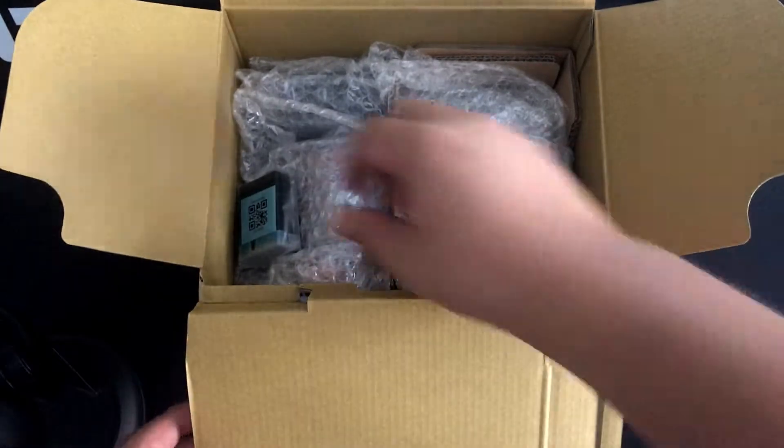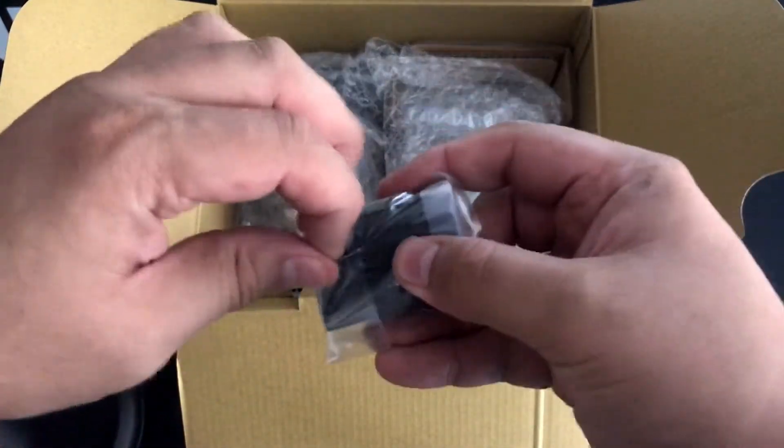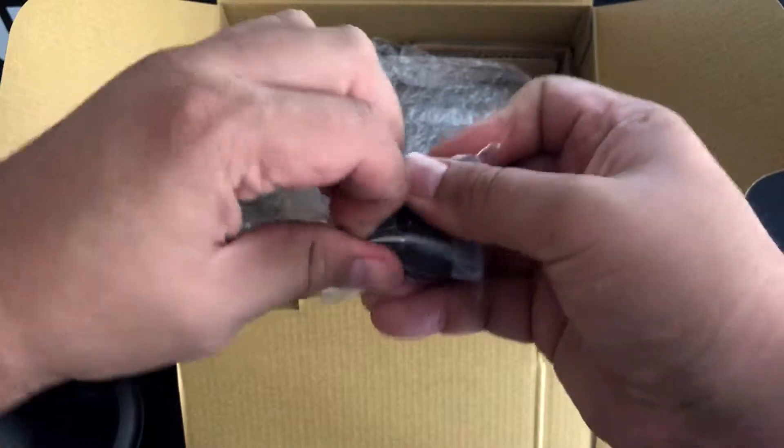Now, if we open it, this looks like it's the battery. Yep, so this is the battery for it.